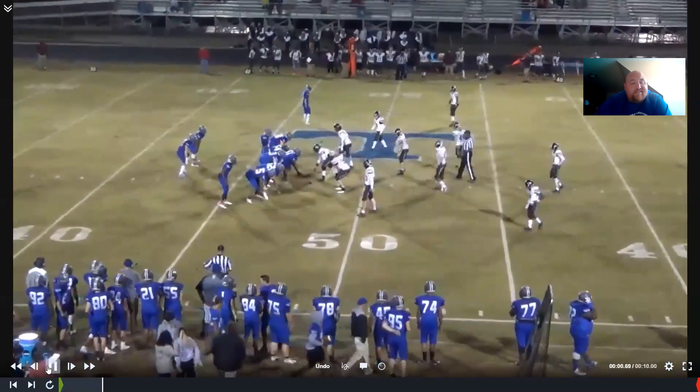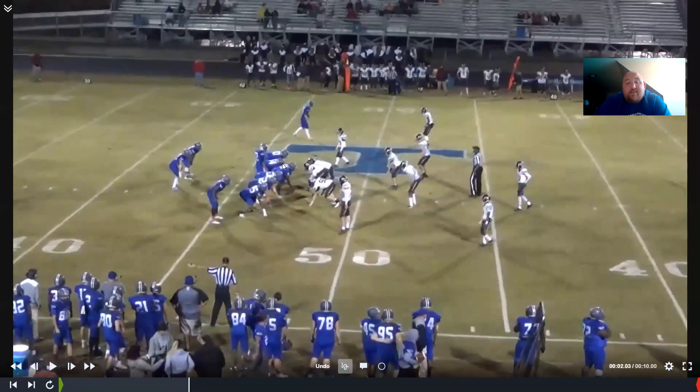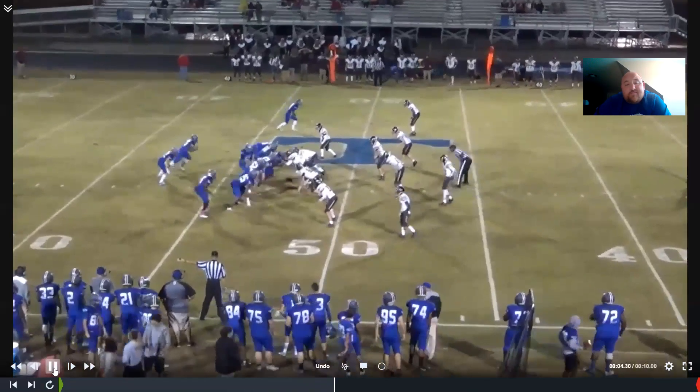Sometimes because people are worried about our jet, our wingback is always going to be our fastest guy because we run jet a lot. So this outside guy, especially in this kind of look, they're afraid of our speed and he's not going to bite in very often. So we don't have to block him - we basically have a one-technique with guys tight inside the tackle, so the tackle just has to take them. We get everybody blocked with basically a double team with the guard.